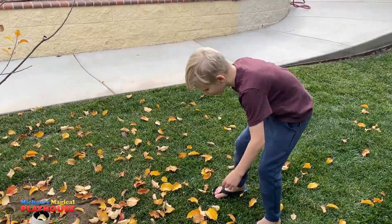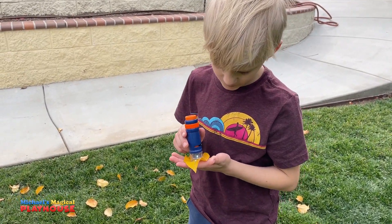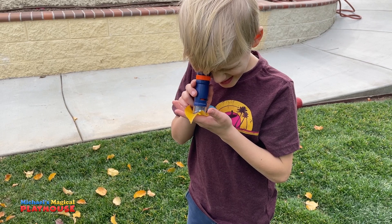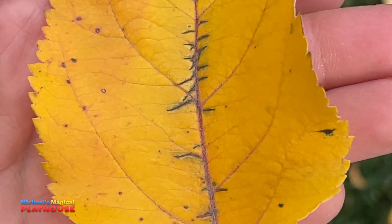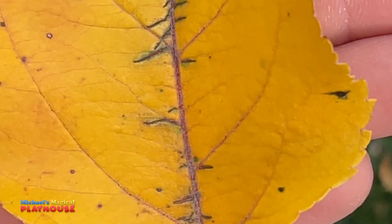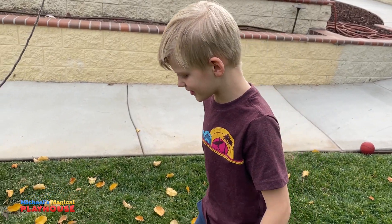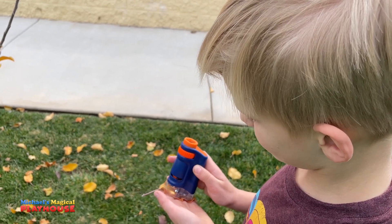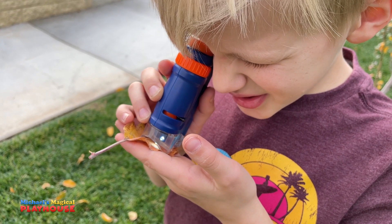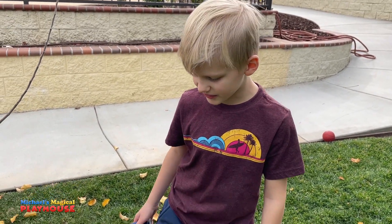Wow! Look at all the orange and yellow leaves! Whoa, that's so cool! I can see all the veins in the leaf. Let's grab one with some colors on it. Like this! Whoa, that's so cool! That was cool! Let's find a yellow and green one now!